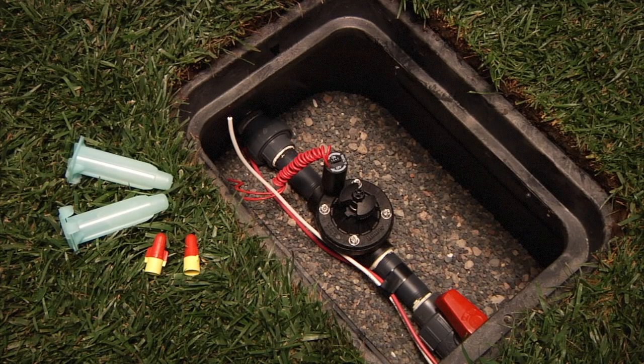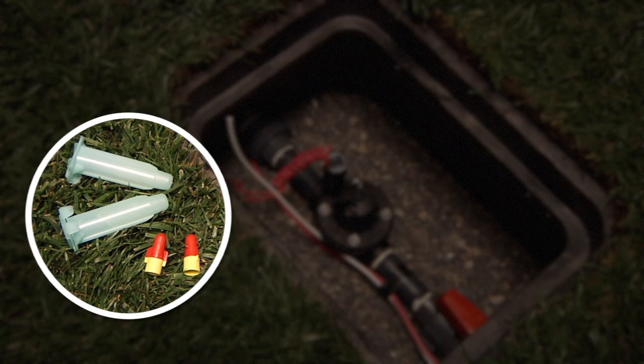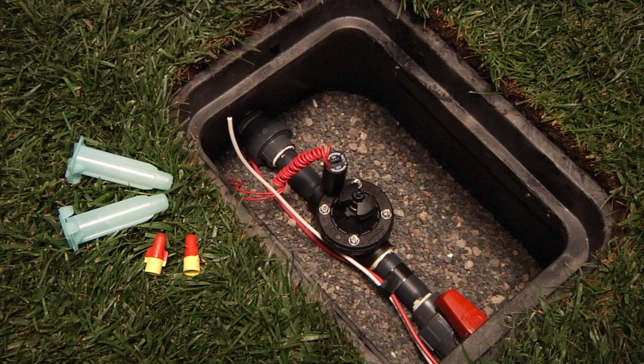Once you have your valve installed to the piping system, to finish the job you'll need to complete the wiring connections. Solid waterproof connections are easy to make, but you'll need to use good wire connectors. This isn't the place to skimp, as connections that are not waterproof will eventually corrode, leading to a service call. This is the DBY-R6, which we recommend for our decoder systems, and they also work great on standard 24-volt systems. The very best connector is the DBY-R6.